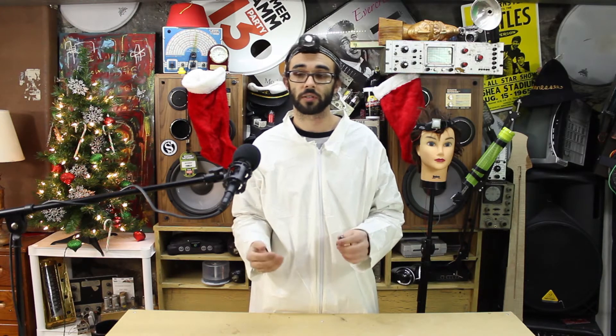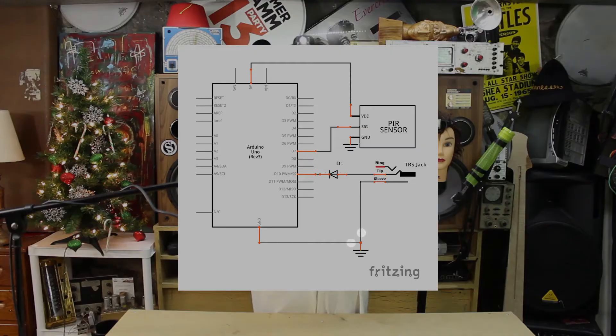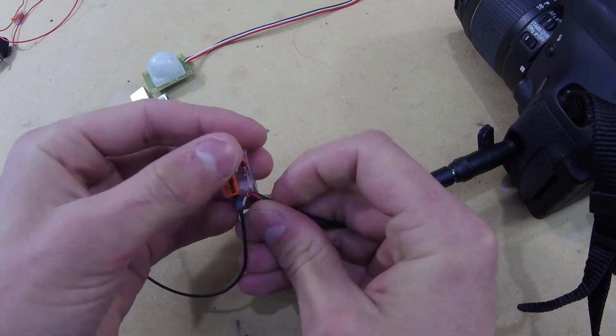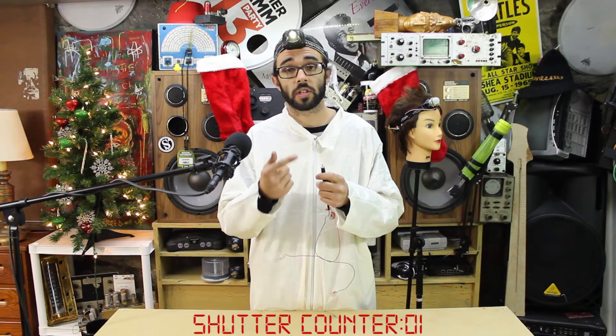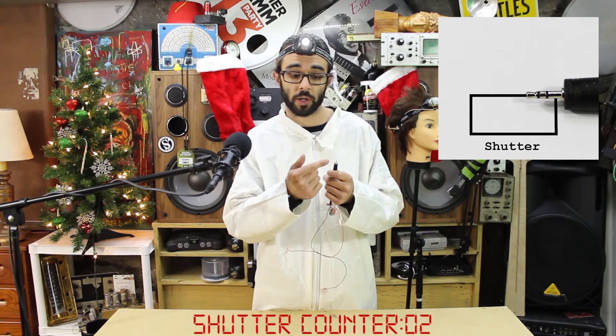We will need to use the Arduino's digital output circuitry in a way that is compatible with this interface. First, we need to connect the ground wire of the remote shutter cable to the ground wire of the Arduino so that both devices share a common reference. Use a multimeter to determine which wires go to which conductors on the connector. It's fine to connect the shutter terminal to the Arduino's logic low voltage, because this is basically the same as shorting the shutter terminal to ground.